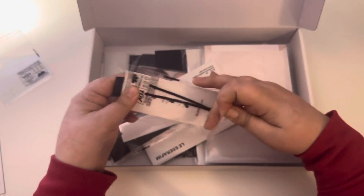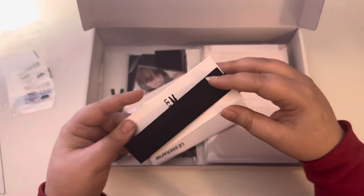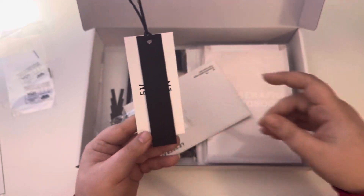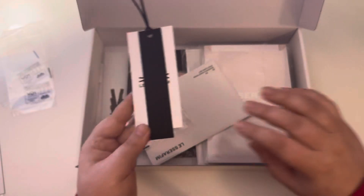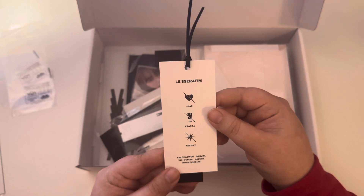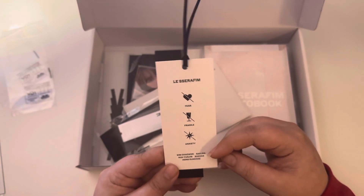Next we have — is this scented? No. Okay. It's like a piece of paper that says 'Fear Not' on it. It's not scented, it just kind of smells like paper. No fear. Fearless. Anti-fragile. Anti-anxiety. Okay, this is interesting.